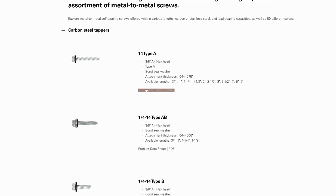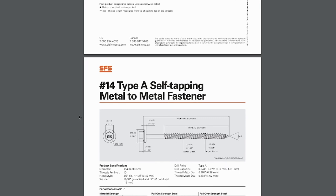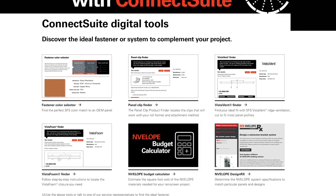Watch our video on corrosion for more information on selecting the right fastener material for your job. Thanks for watching. If you have any questions, feel free to contact us with the information available. Check the data sheets on SFS's website for more in-depth technical information on all products discussed in this video. Additionally, be sure to check out SFS's Connect suite of online tools for support in all your roofing and cladding jobs.